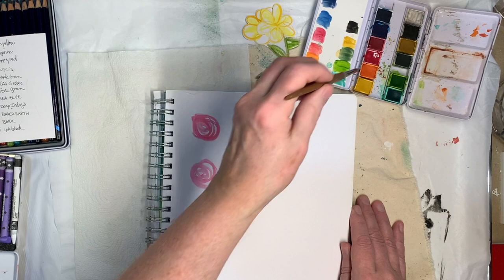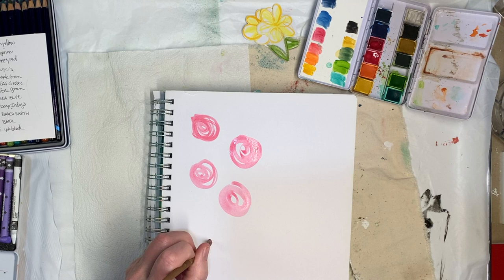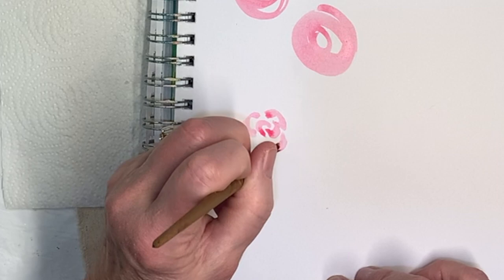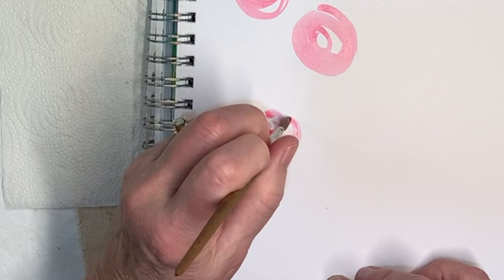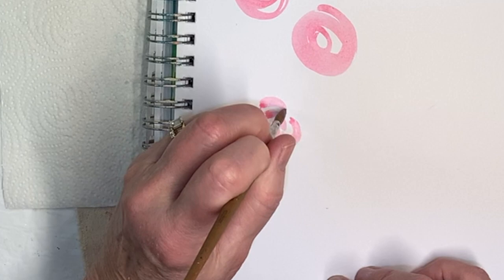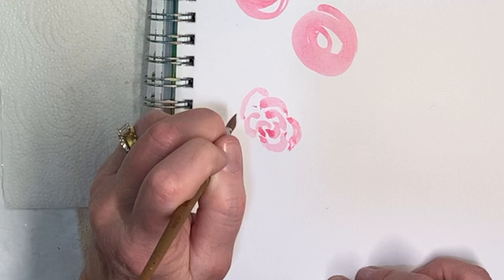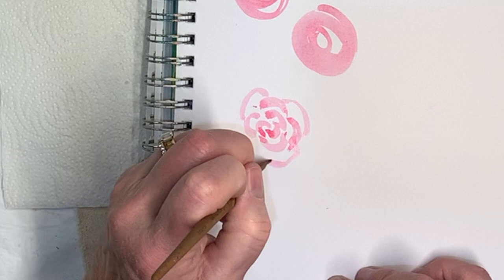There's another way to do them — you've probably seen these, they're real popular right now — where you do kind of petals. They take a little bit of practice to get them exactly right, but they still look cute even if you don't do them perfectly. Ideally they're pointed on the ends of the petals. You can see how I overlap between the two in front of it and just start to draw petals. Flowers are one of the easiest things to do, and you can make it as big as you want.